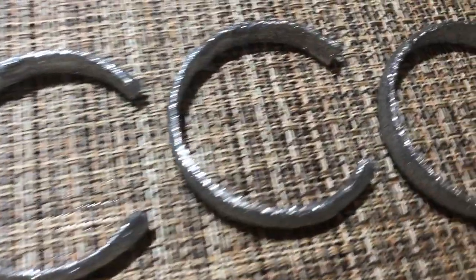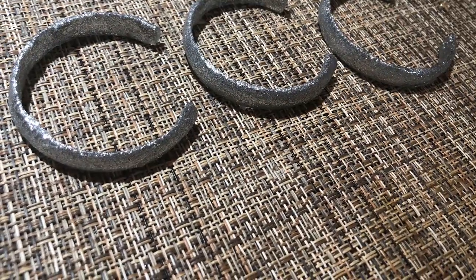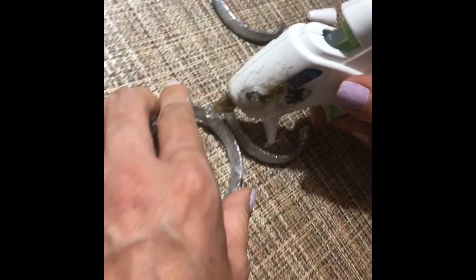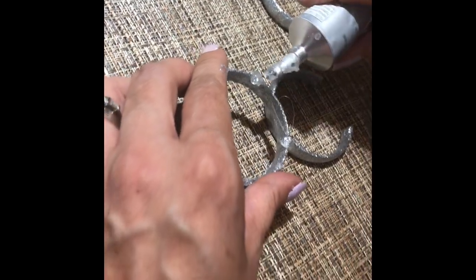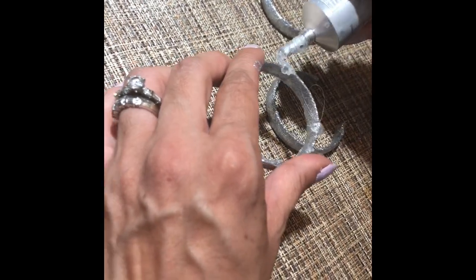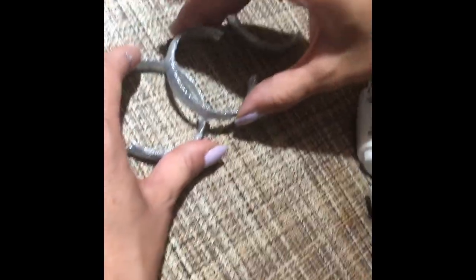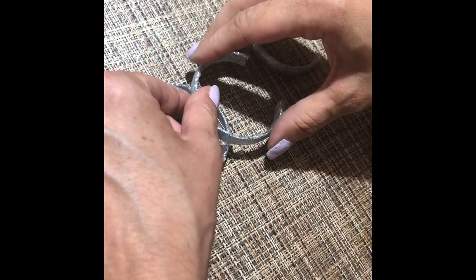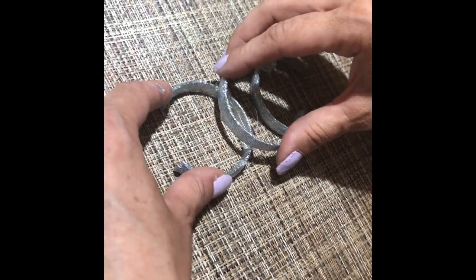Showing what it looks like now that it's dry. When you're gluing the C's you want to do it this way — this technique — so that it can properly dry. You're gonna be adding the glue and then placing the other one on top. You're gonna be using a third one to keep it upright so that it can dry in place.